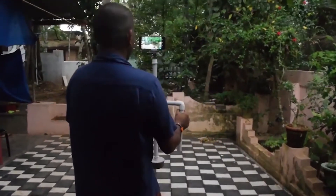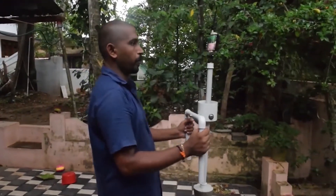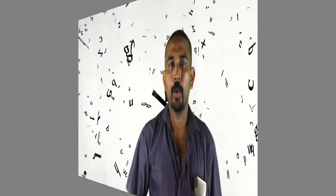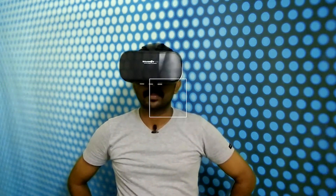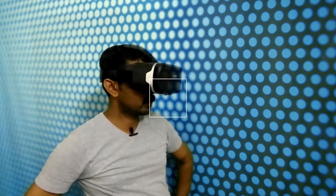Hi friends, Namaskar. I'm going to talk about a gimbal and one of the PVC pipes.